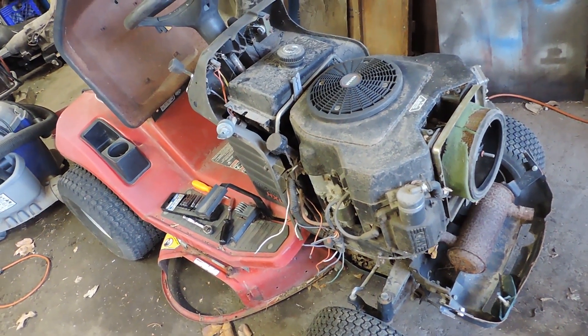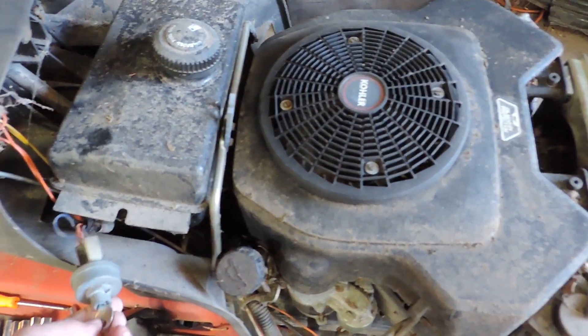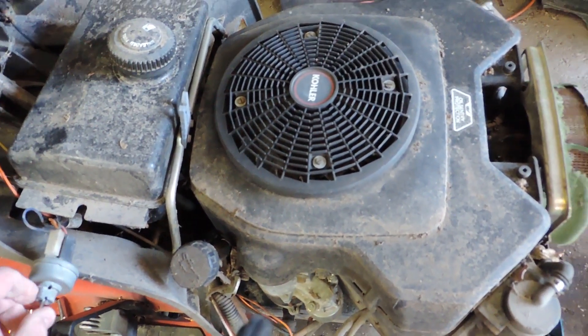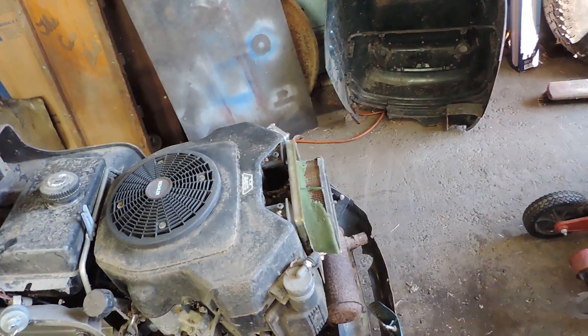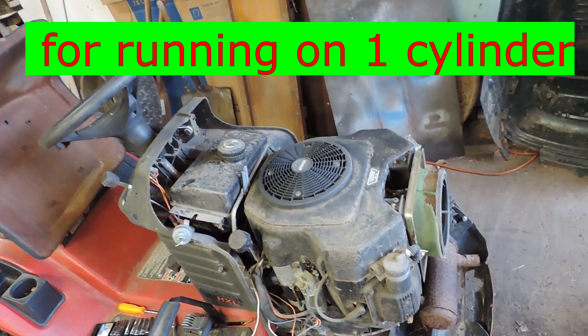It runs good. It's just figuring out how to kill it, because you can turn the key back off and it'll stay running once it does start running. I've had it running and it runs fine, so that will be the project coming up here shortly.